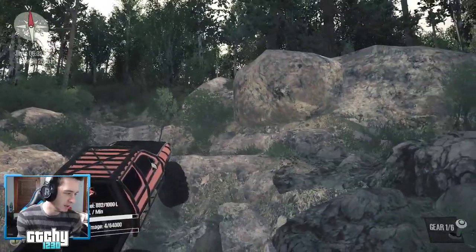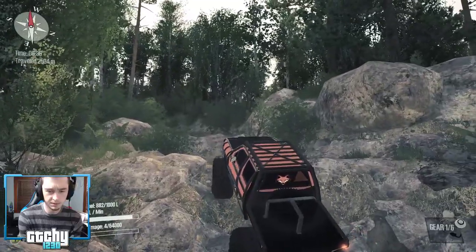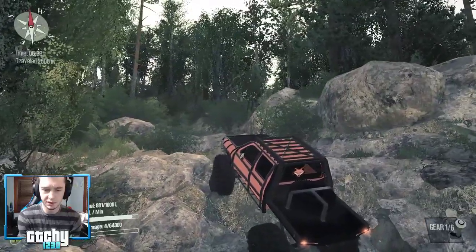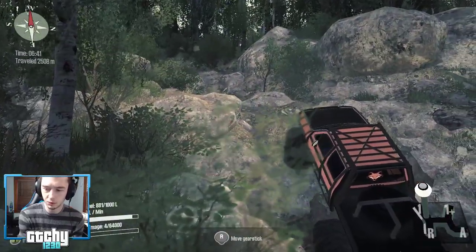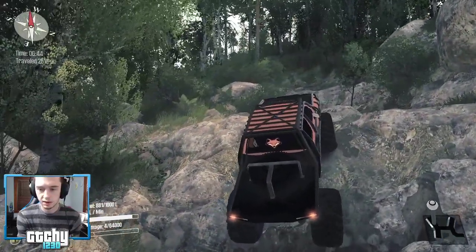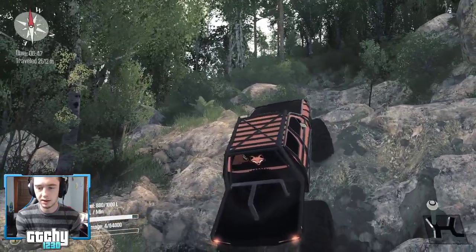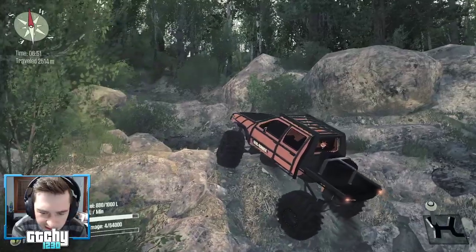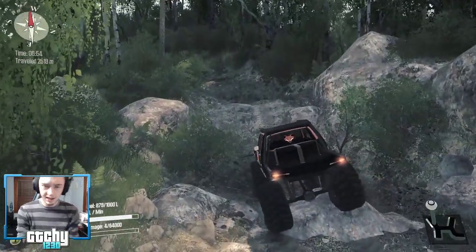Where did I get the zombie alert? It's just a feature on StreamLabs or something — a livestream helper kind of thing. Let's try going in a really super low gear. Oh come on — so close, I really don't want to have to use the winch. Oh, I think that's it — nice! Beautiful. Okay, now we should be in the clear.